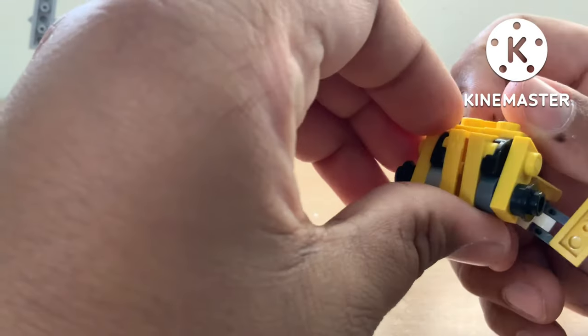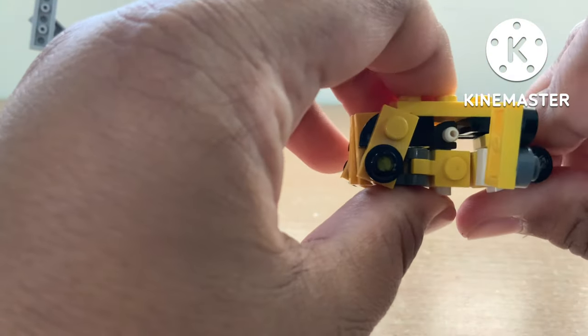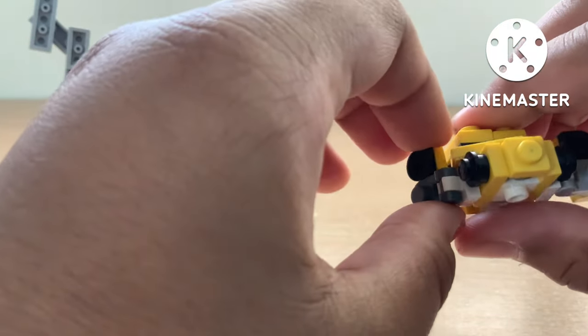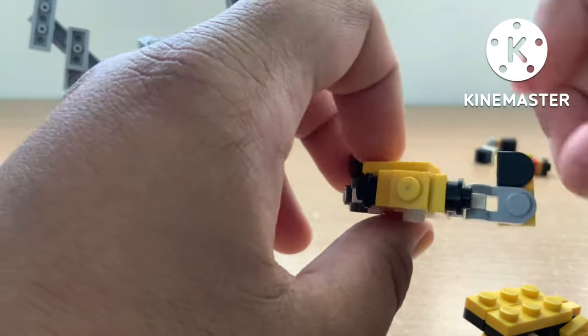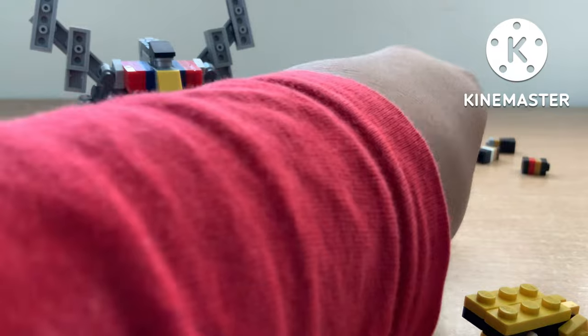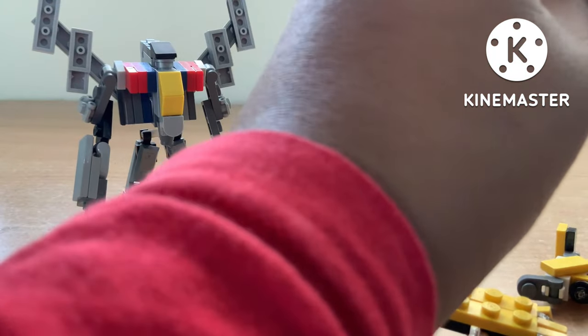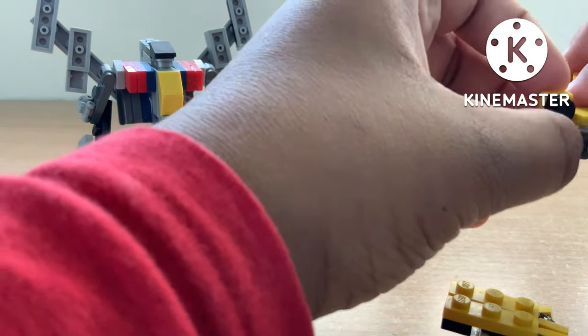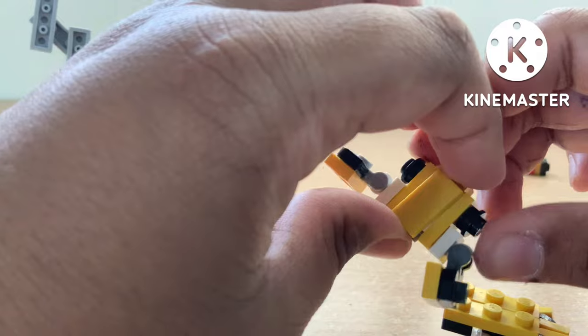Once you finish adjusting the back, you can just fold in the doors. Oh, this piece just fell off — yeah, these pieces are quite tight, so just remember not to apply too much pressure.